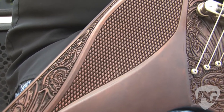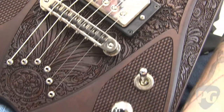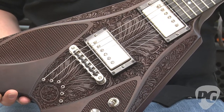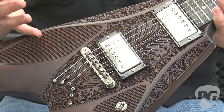This particular V has a different type of construction for a V style guitar. It actually has a maple top with a mahogany back. The top has been stained so deeply that it looks to be about the same shade as the mahogany underneath it. And it has this gorgeous carved top that's designed to resemble the hilt of an old revolver from the Wild West.